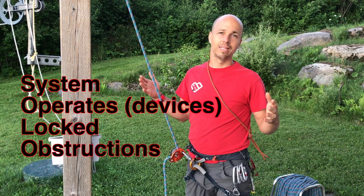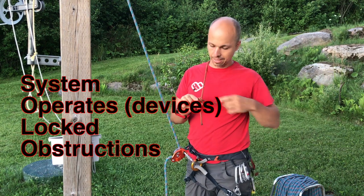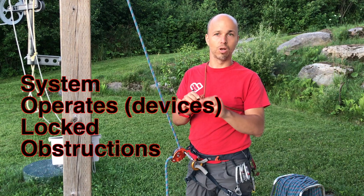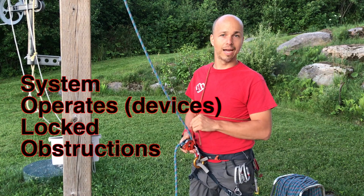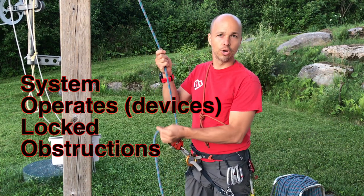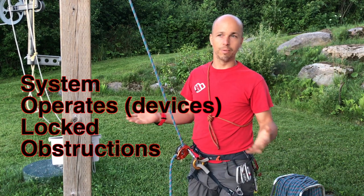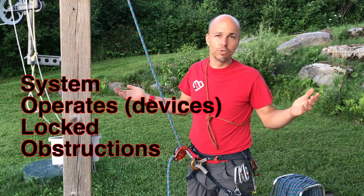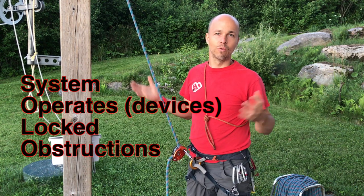Then I need to check that there's no Obstruction. For example, this cord on my chest has longish ends that could go inside my grigri. Or if I have long hair, it could get caught in the grigri. Or a sharp rock could obstruct or render my system useless. So I check everything around my system for potential obstructions.